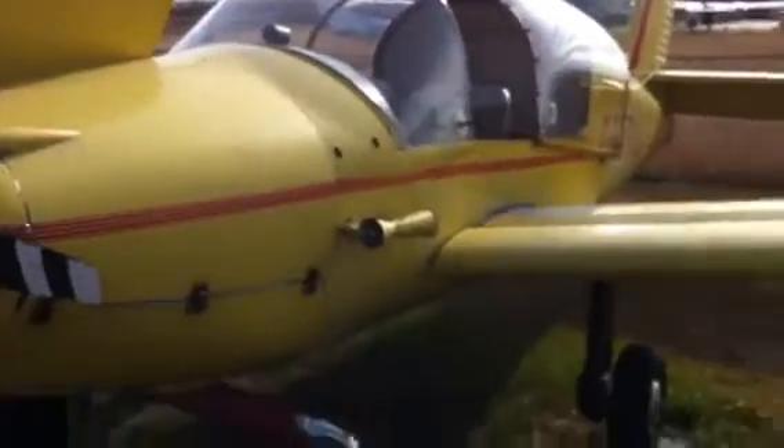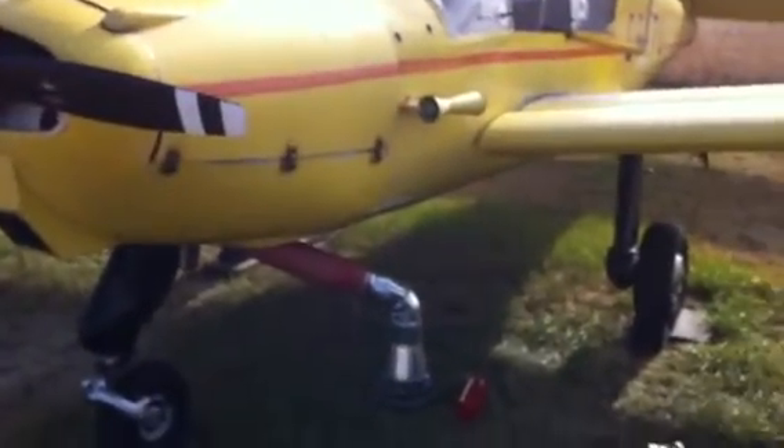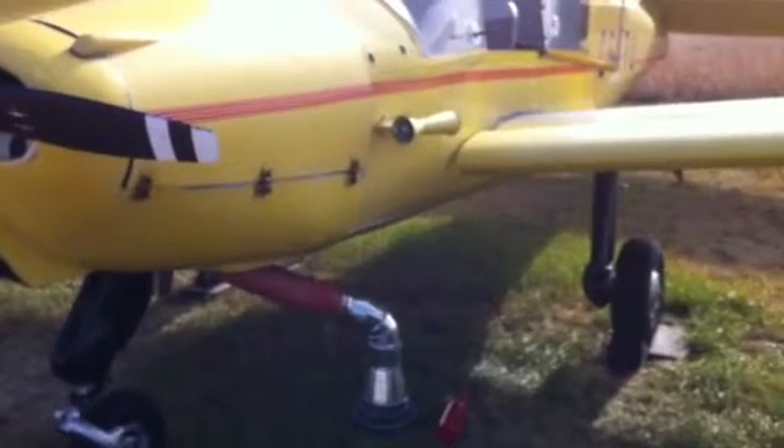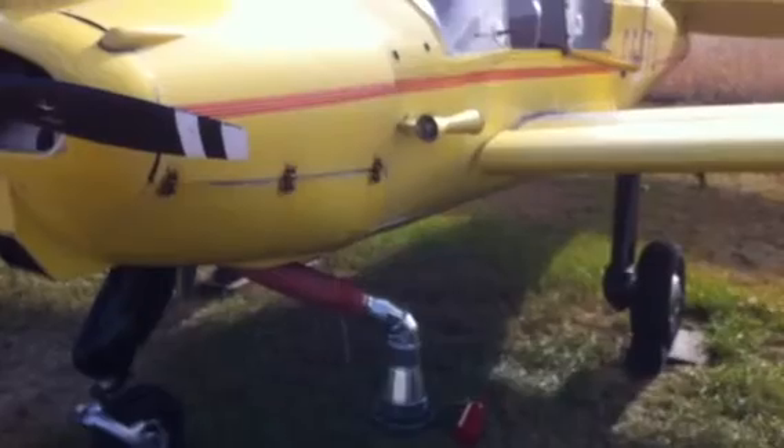So now I'm going to put the airplane away — and that's how I preheated it this morning. Works great. You gotta build yourself one.